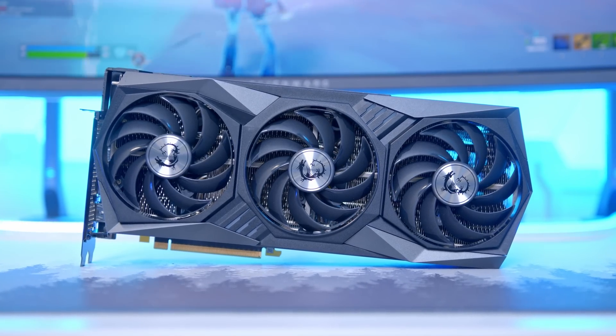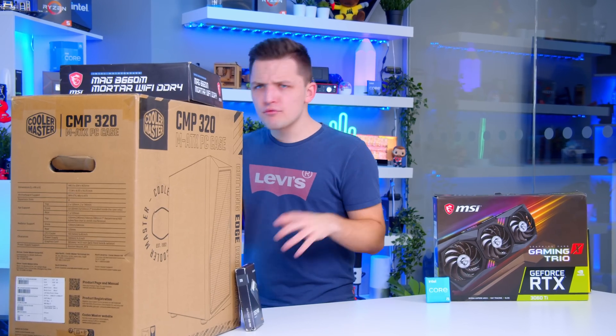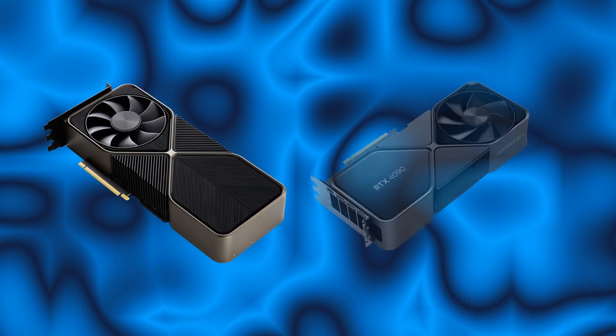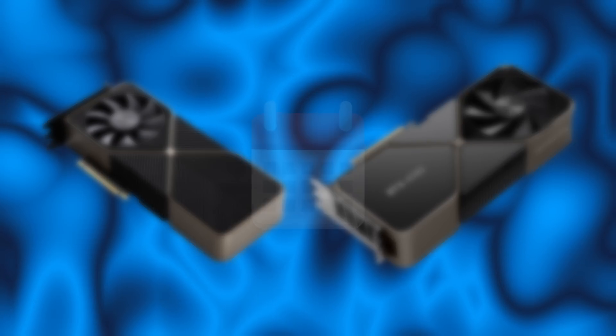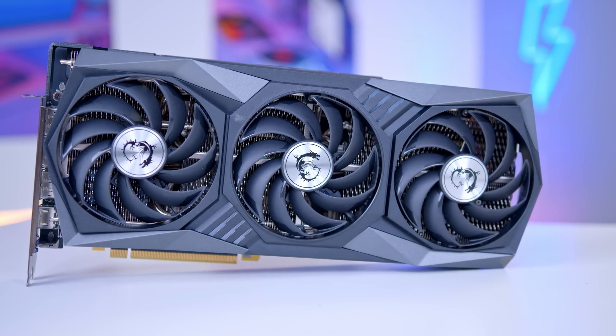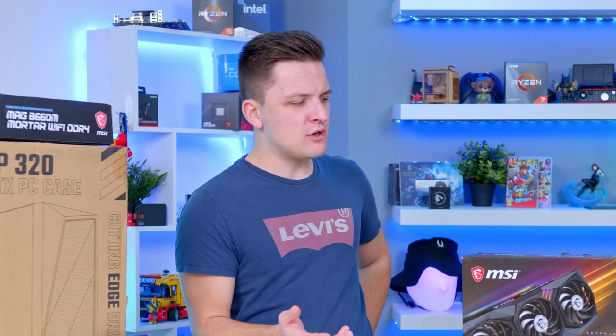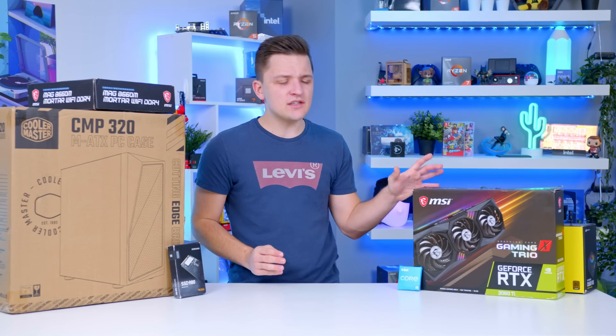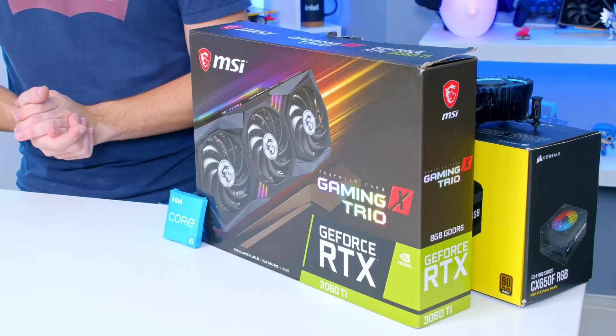I can't talk highly enough of the 3060 Ti. There is a rumoured 4060 Ti about to land, however if it's anything like any other NVIDIA release we've seen over the last two and a half months, it's probably going to cost double what the 3060 Ti costs and not really provide all that much more value in terms of frame rate per dollar. This is great — don't sleep on it, pick it up and you will not be disappointed.